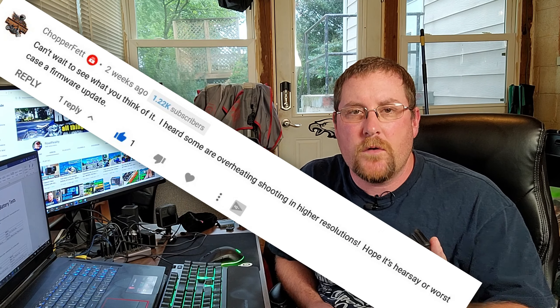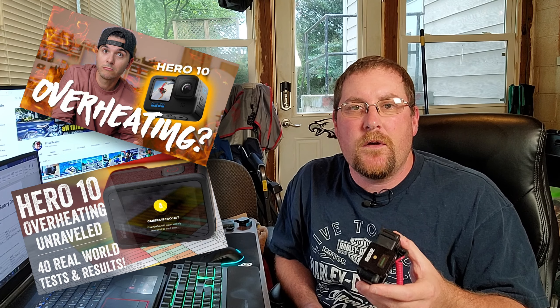Hey, welcome back to the channel. We got to talk about something — this bad boy overheating. I have read numerous reports and gotten comments on my videos saying that the Hero 10 overheats. I dug into it and I got to figure out why and what can be done to prevent it.